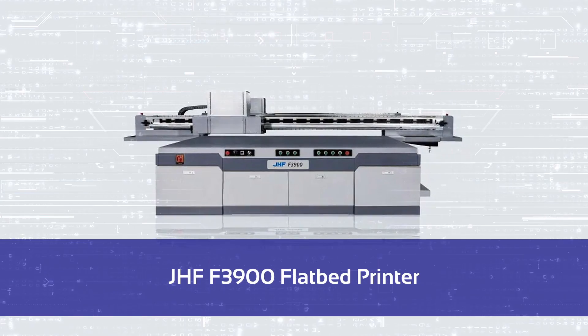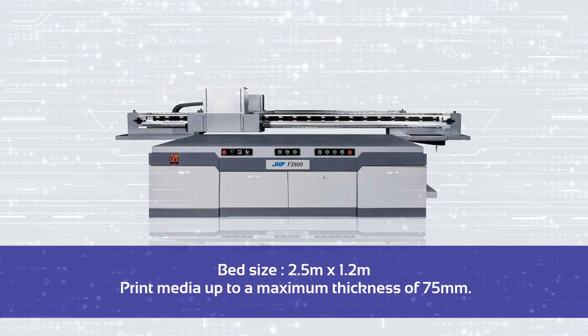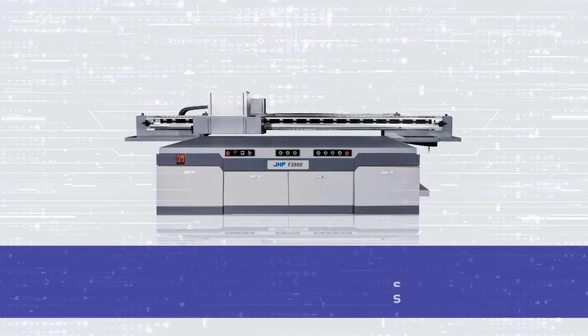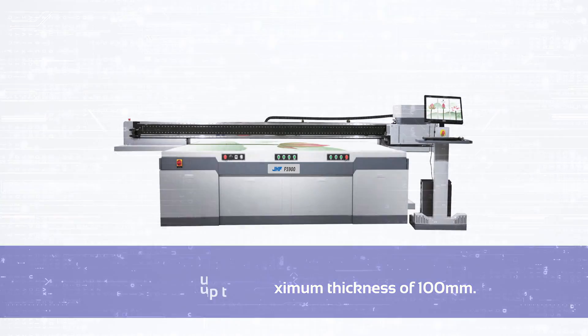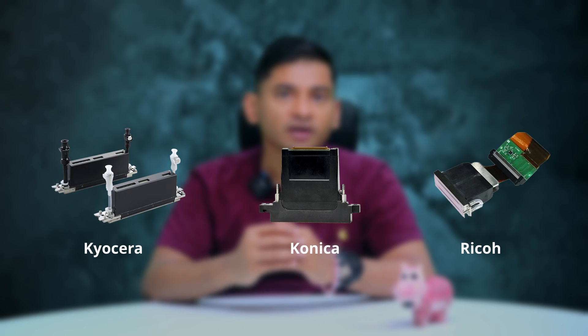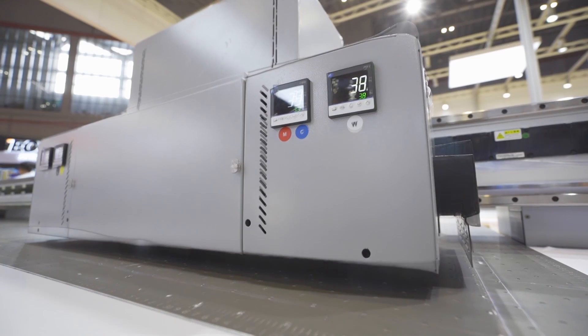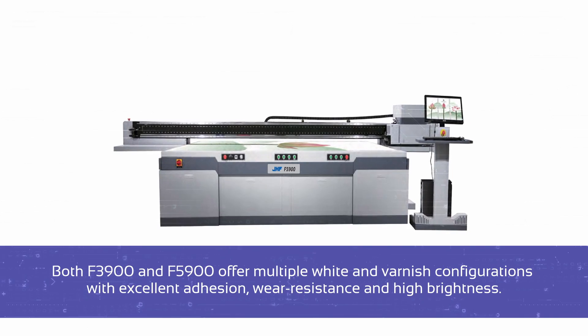Next in the flatbed category are two other printers — the F3900 and JHF's flagship model, the F5900. Both have almost the same features but differ in bed sizes. The F3900 is an advanced flatbed industrial printer with a bed size of 2.5m by 1.2m and can print media up to 75mm in thickness. The F5900 comes with a bed size of 3m by 2m and is capable of printing media up to 100mm thick. They can be paired with any of the latest generation print heads from Kyocera, Konica, or Ricoh. These models feature exclusive variable ink droplet technology ensuring stunning images can be printed on a variety of media at very high speeds, with multiple white and varnish configurations offering excellent ink adhesion, wear resistance, and high brightness.